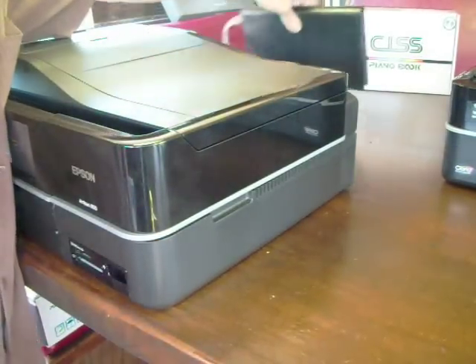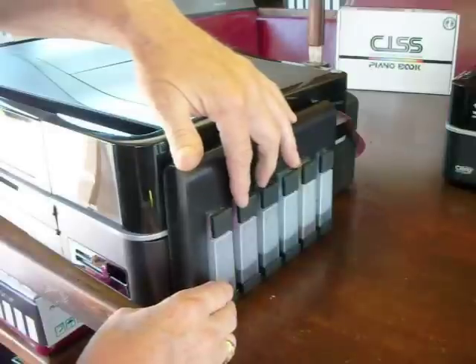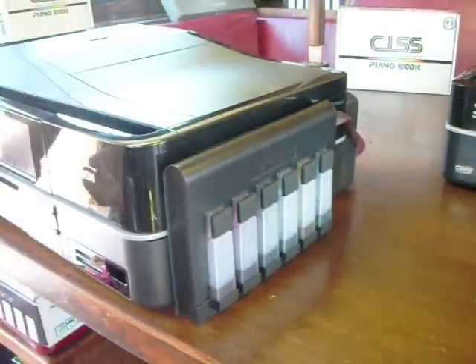Now take your piano book next to the printer. Take these caps off and put your clear caps on, and then you're ready to go. Run a print test.